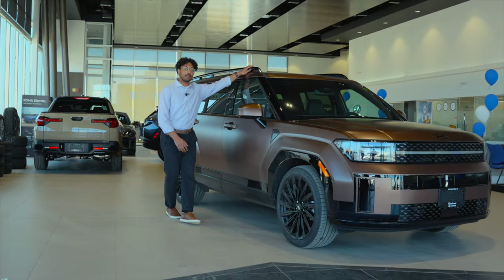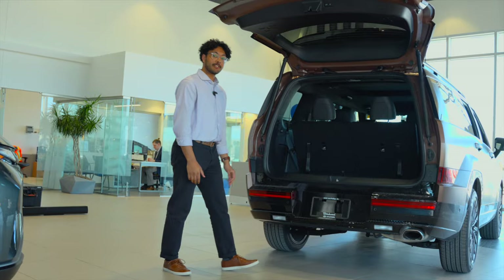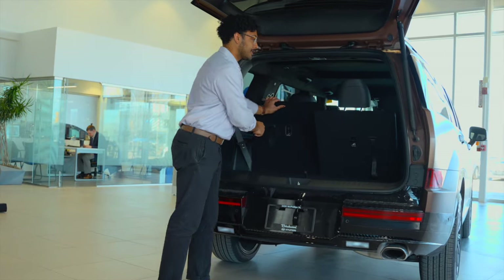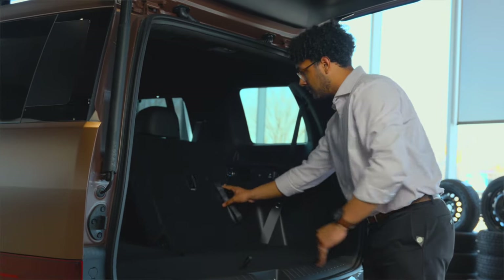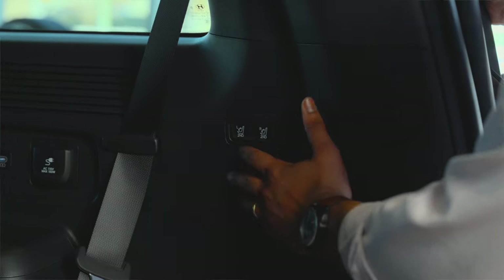Over the top of the vehicle, we're going to have raised roof rails, and to access your cargo up there, we've got a nice hand grab. Here in the trunk, we have industry-leading cargo capacity, which we can access just by folding our rear seats down. For the third row, you just pull the tab and they'll flop down, and then we have a button for our second row which will go down automatically.